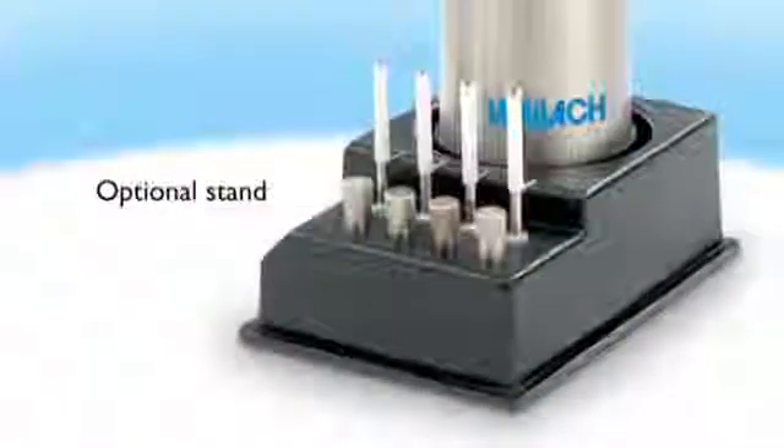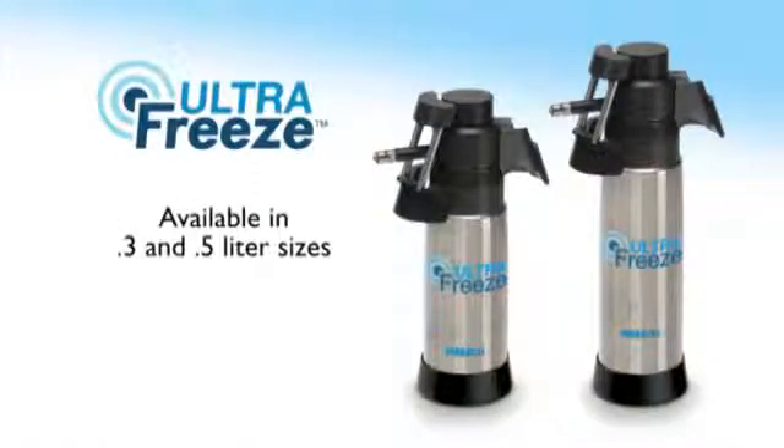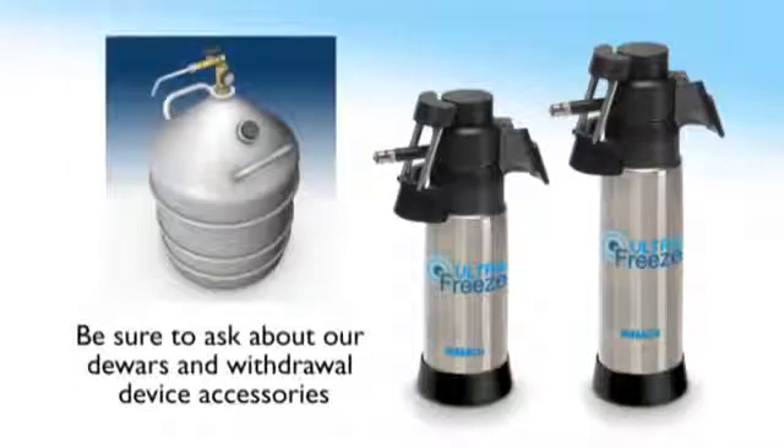An optional stand helps keep the workspace organized. Wallach UltraFreeze is available in 0.3 and 0.5 liter sizes and has a three-year manufacturer's warranty. Be sure to ask about our doser and withdrawal device accessories.